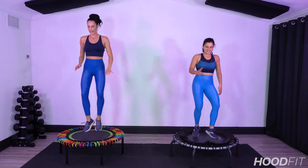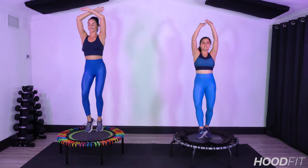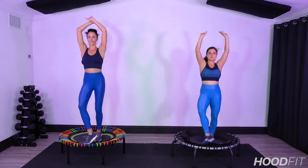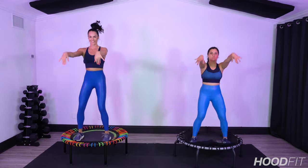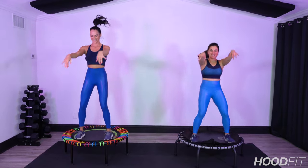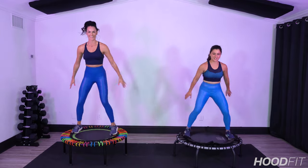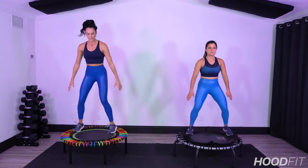We're gonna start with those toe taps. Give me a little reach up, breathe in. Let's get down, exhale, press down. I want you to just connect to your breath here, let it flow nice and easy. Keep those arms down — we're gonna flick it front back. A little flick of the wrist, show off your nails. Listen to those drums, listen to that downbeat.